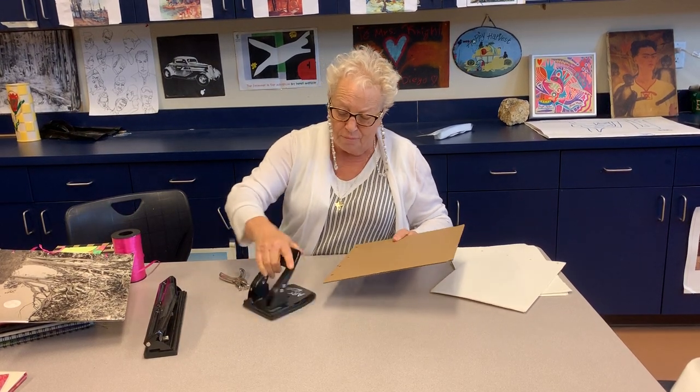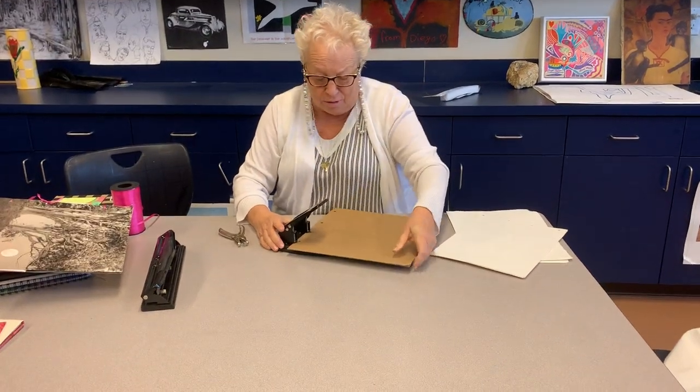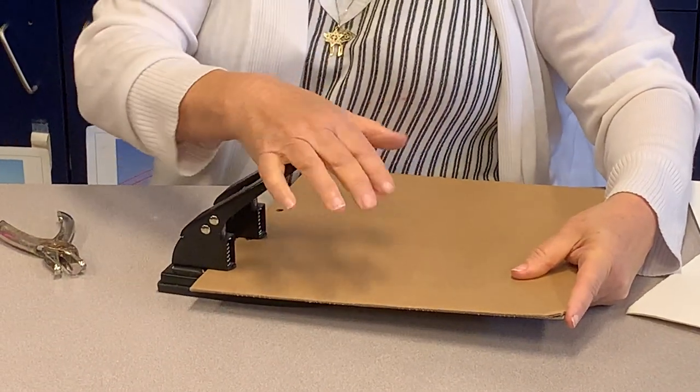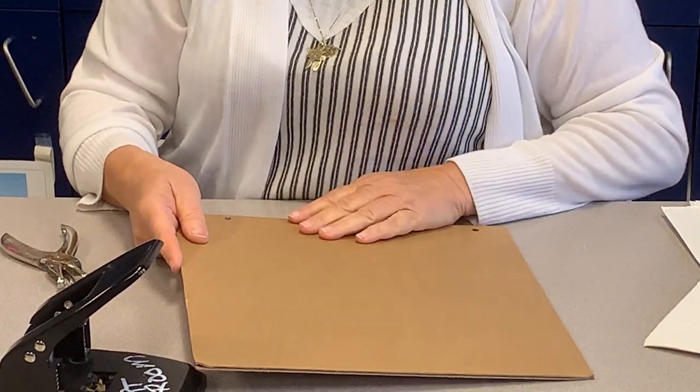So I put the cardboard in here and punched down. And I did it here. Now, if you want to make more holes, you can. Anything you want to do is okay, as long as it comes out looking like the Japanese method of a book.